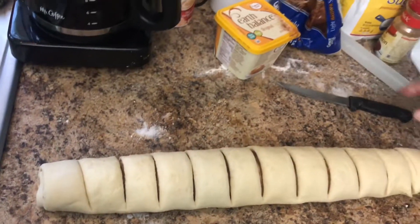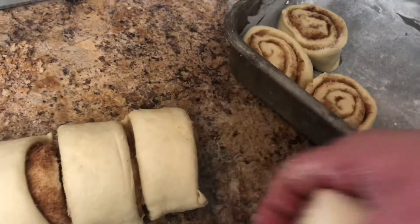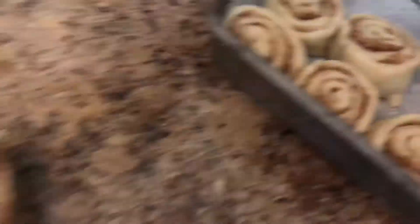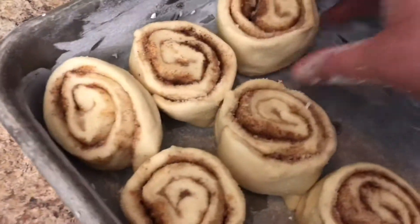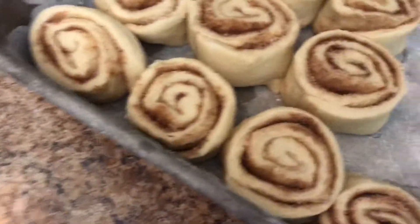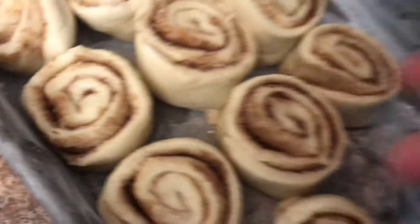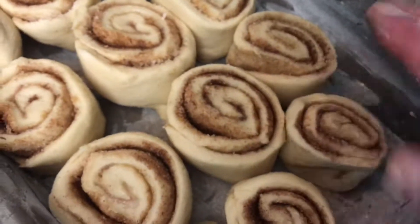It looks so good. We are going to put them all in the pan and let them rise up. Then they will be all ready to pop in the oven as soon as supper comes out. Then they will be ready for a nice good dessert, and tomorrow morning this will be so good with some coffee. I always like to put the butts on the bottom so you don't see them.